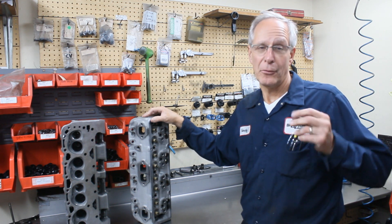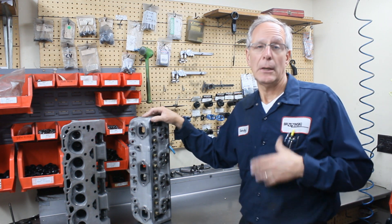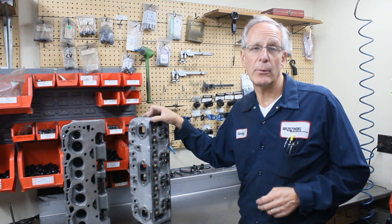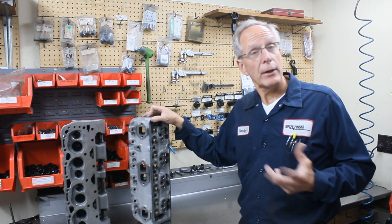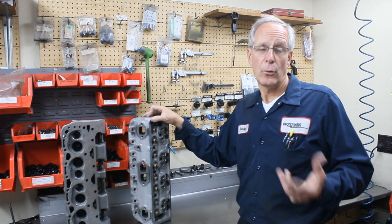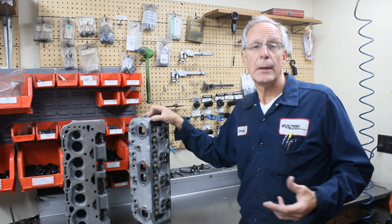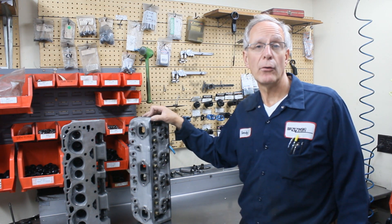Rule number one: you've got to have the right head for the right application. For the right application, the 200 Iron Eagle just doesn't need a lot of porting work done to it because it's such a good head in stock form. You can look back at some of our Iron Eagle videos, and of course the SS also. If you have heads you're looking to have disguised, or double hump heads ported, give us a call. If you're looking for an aftermarket head that looks very similar to the double hump heads, we generally have those in stock.